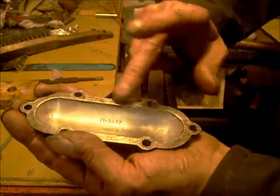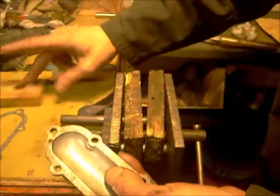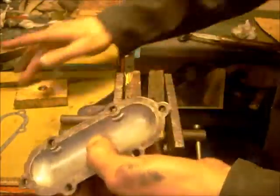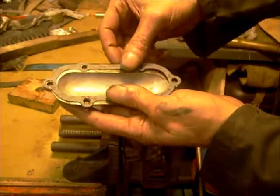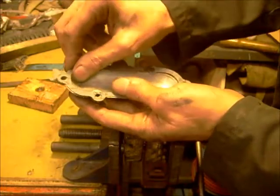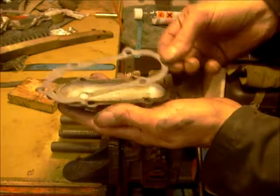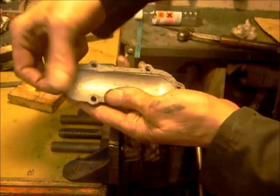I'll oil the other side — just a touch. Wipe that bit of excess on there, and then just clag it on. That will stick to there — upside down, silly bugger. That will stick to there. It's easier to clean off the caps than it is the rocker boxes.